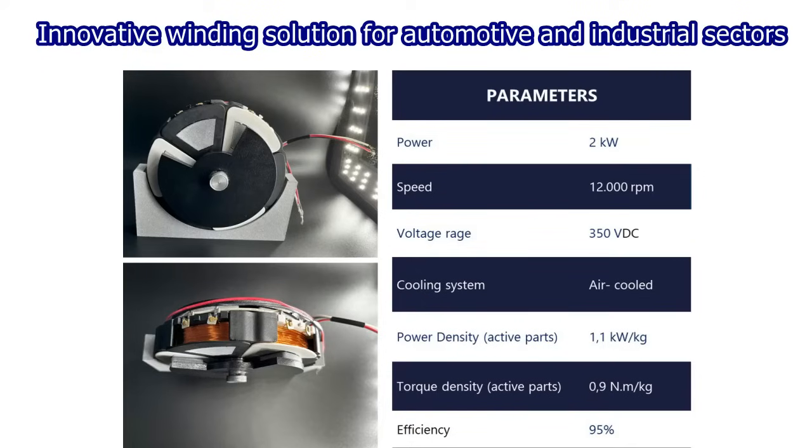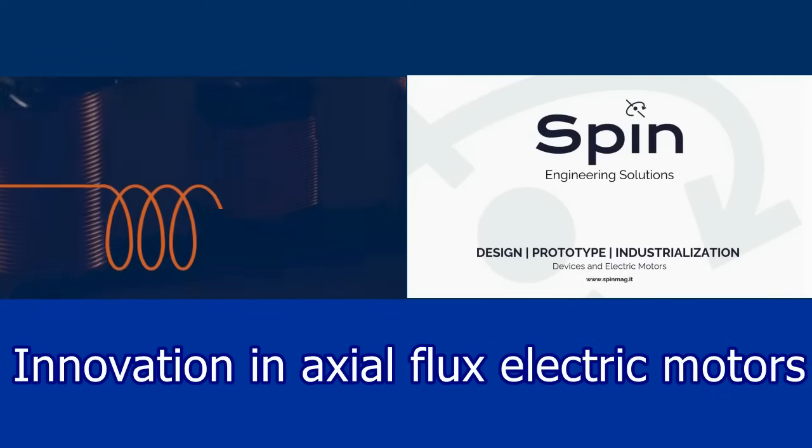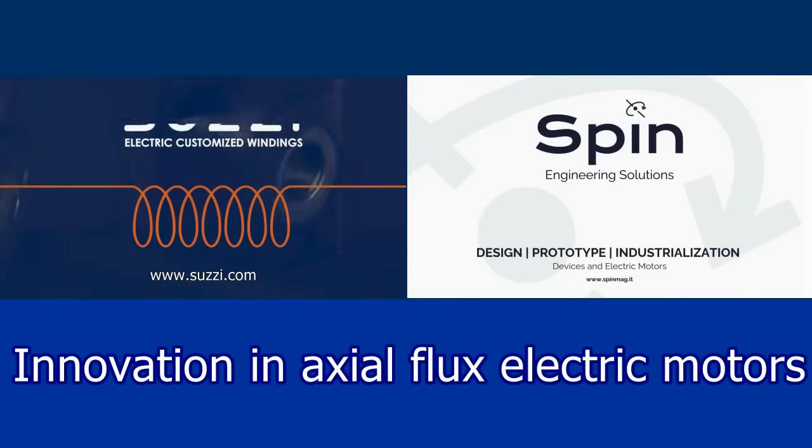innovation has become a reality. This axial flux motor represents an ideal solution for automotive applications. Suzy and Spin, innovation and axial flux electric motors.